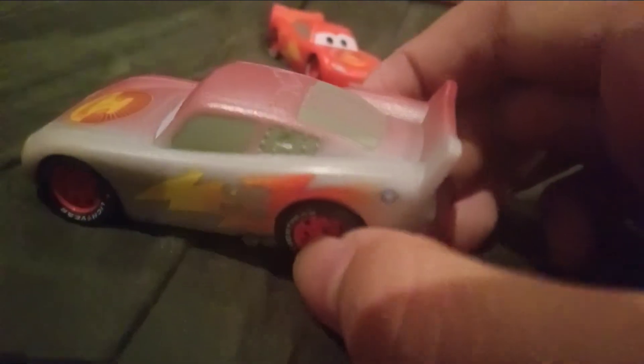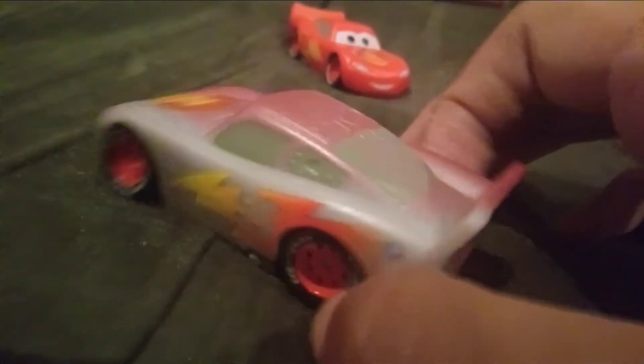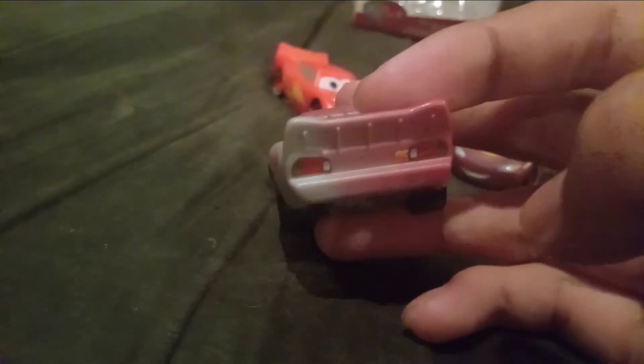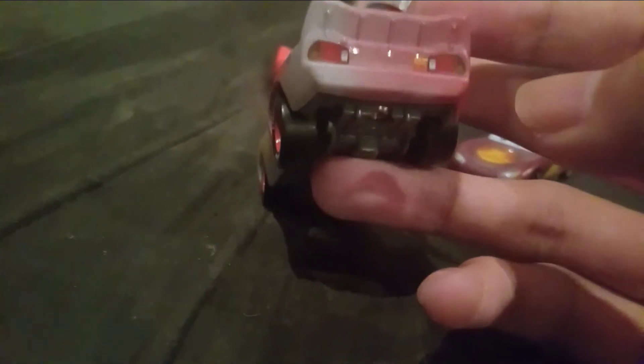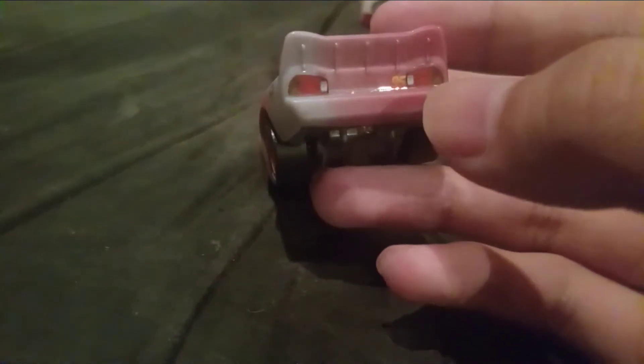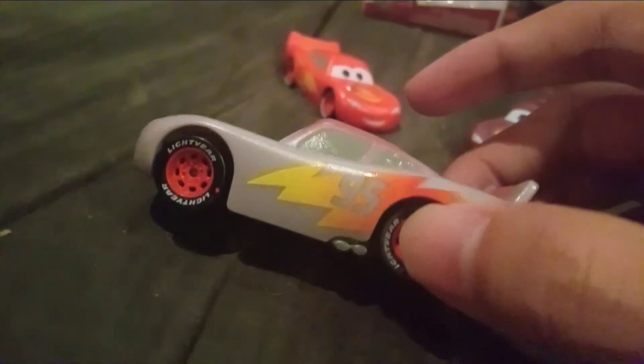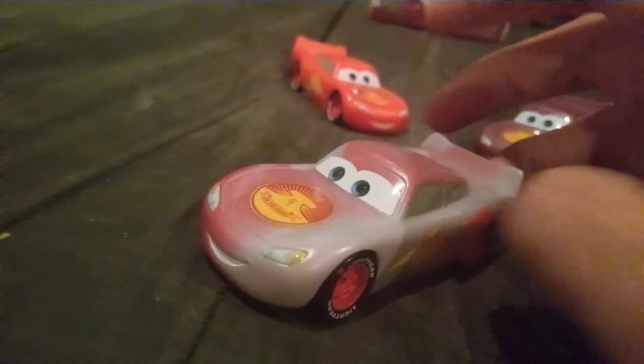He doesn't have his famous signature on the roof edges — there are his roof flaps — and he doesn't have his 95 logo on the roof or the Rusty logo on the spoiler. There's his gas cap. On the back there's the number 95 logo and fittings to keep the spoiler on, plus the taillights. The taillights and the 95 part on the back are shiny because they're stickers. His eyes and the on-the-road logo on the hood are stickers as well, but the lightning bolt is painted.